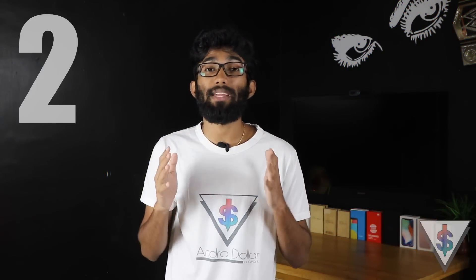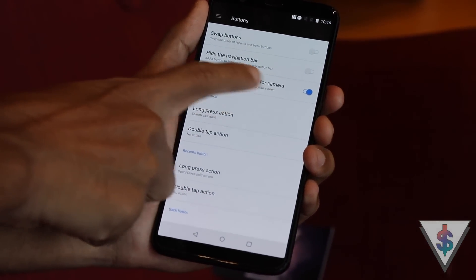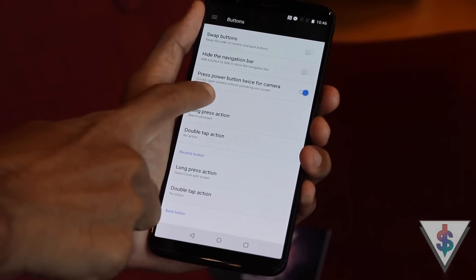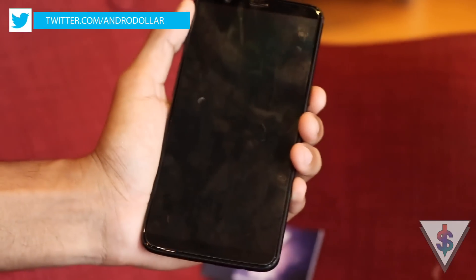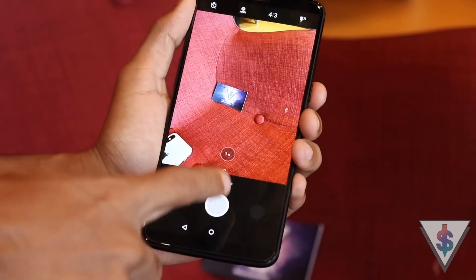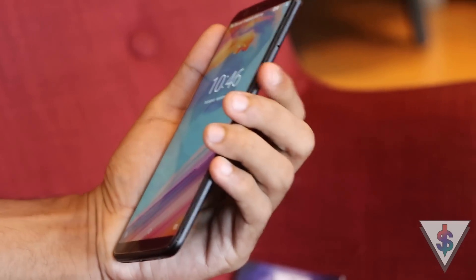The second tip will be handy if you use the camera a lot. It's pretty simple — all you have to do is double-tap the power button and the camera will launch. You can just focus on something and capture. There is a dedicated setting for this in the Settings area, so make sure that it's enabled.